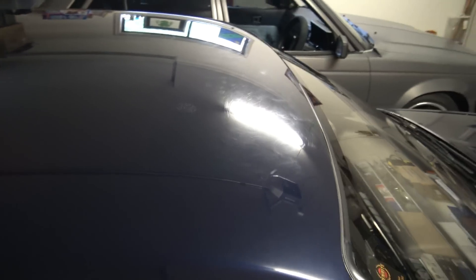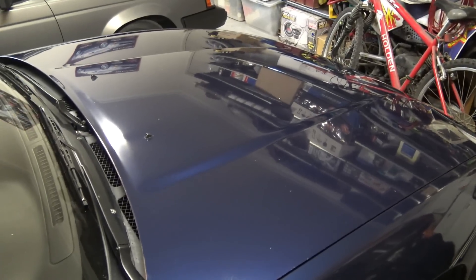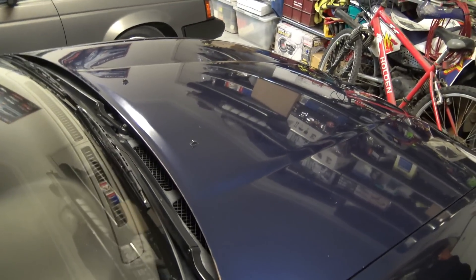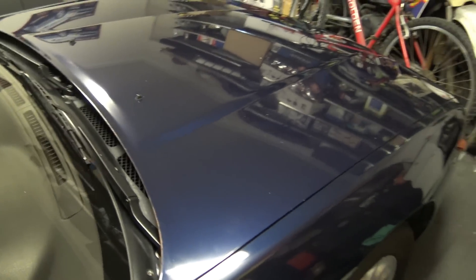But the clay bar obviously hasn't got rid of any swirls, scratches, etc. It just pretty much cleans the paint. So right now it's looking nice and shiny and clean, but at the same time all the swirls and all that are still there - they haven't been smoothed over or anything. And then obviously the wax is there to fill that in after you do that.